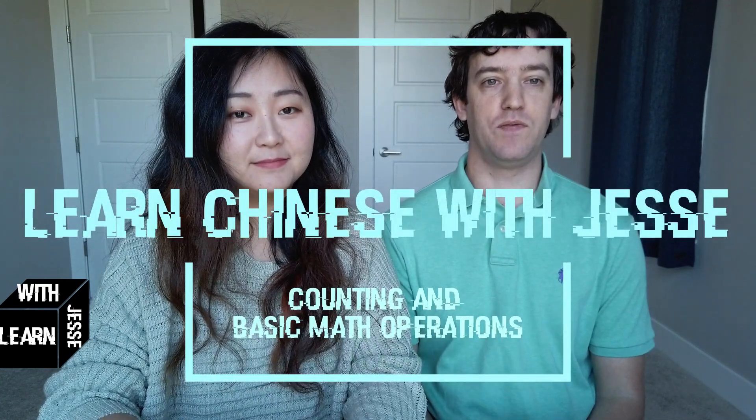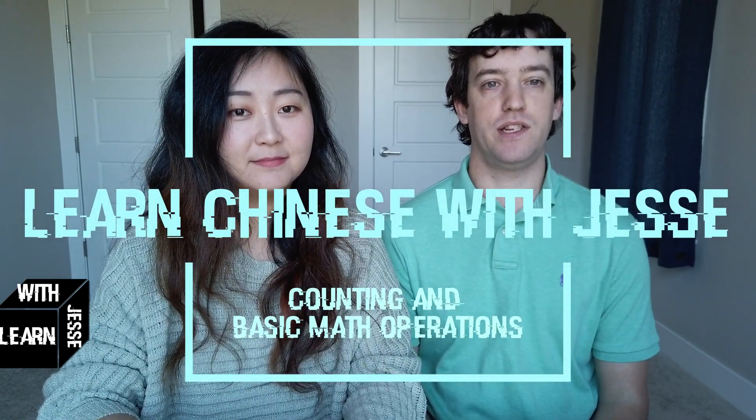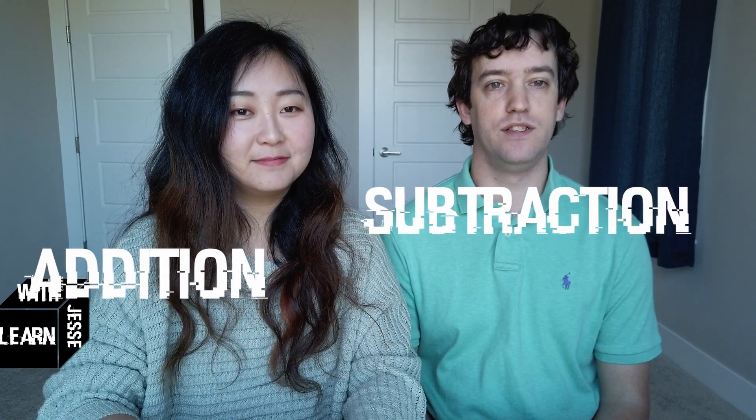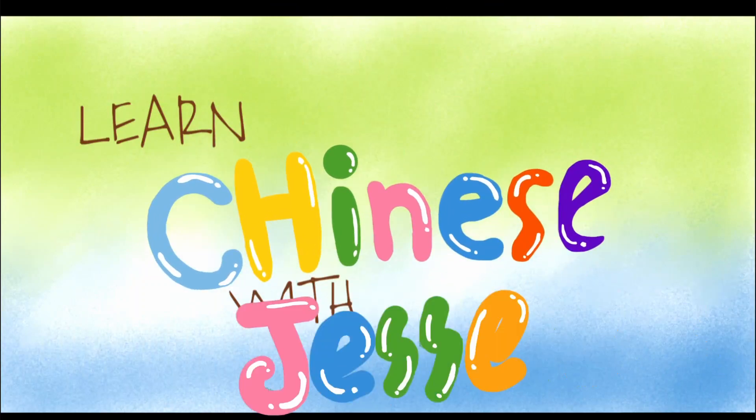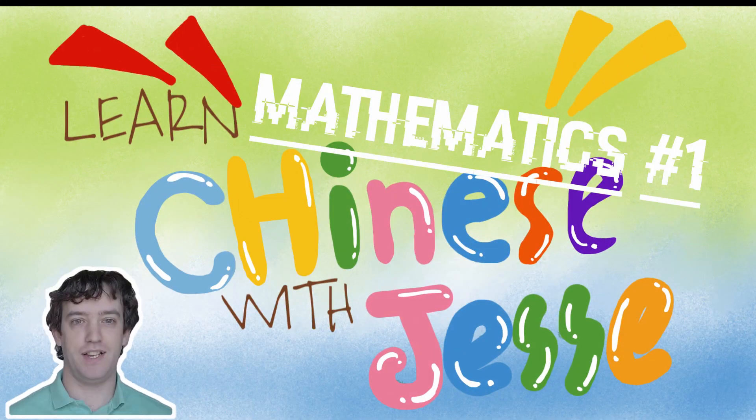Today we're going to be learning how to count from 1 to 10 and simple math phrases including subtraction, addition, multiplication, and division. Hi guys, welcome to today's Learn Chinese with Jesse. I'm Jesse. I'm Izzy.